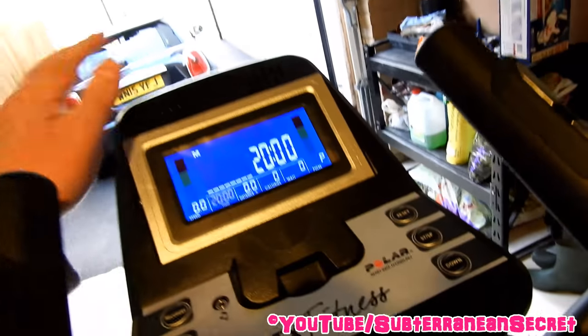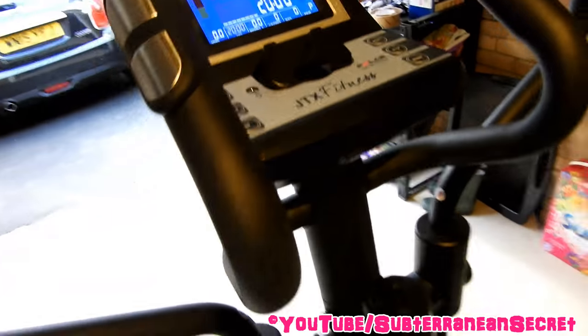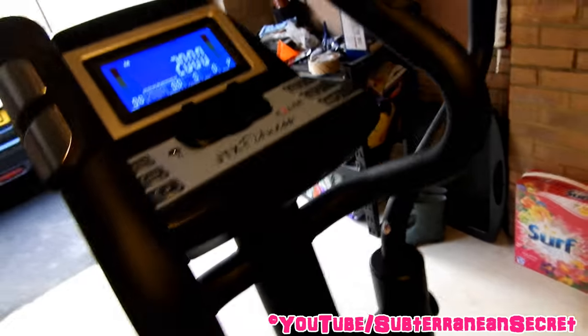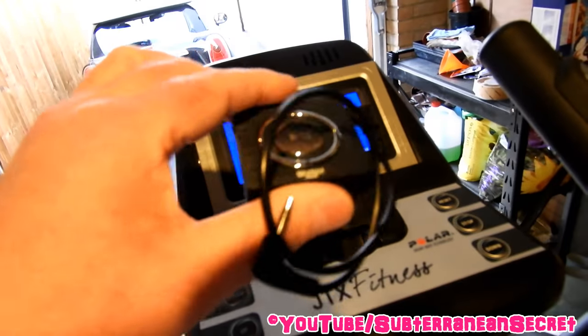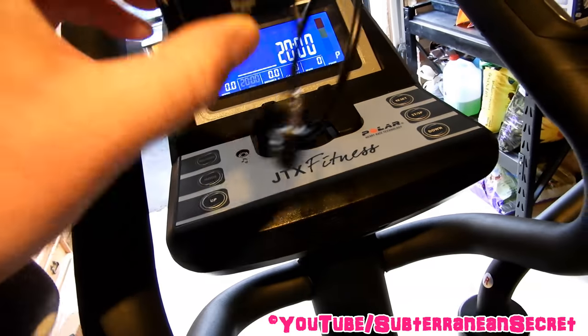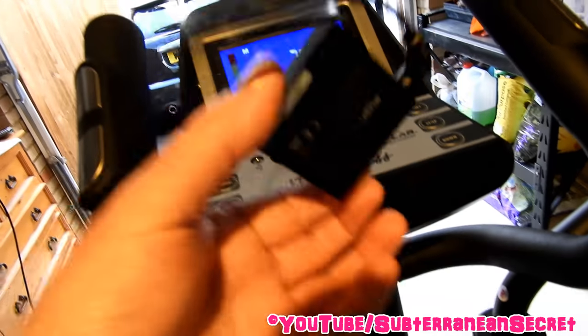So if you want to play music through these speakers — I mean they're not great speakers but it's better to have some kind of music than none at all — basically all you have to do to play music is buy yourself a small MP3 player like this. This particular player only cost me 10 pounds.